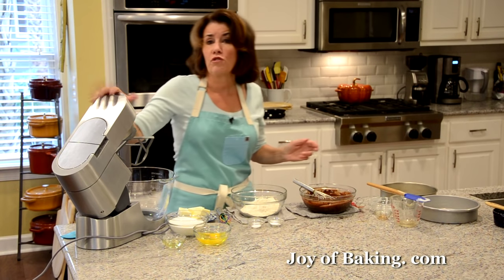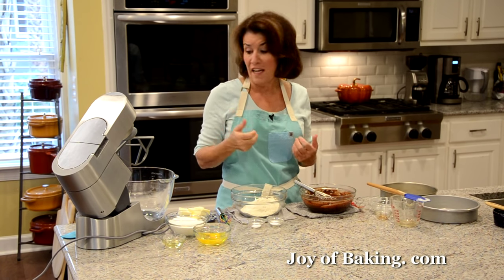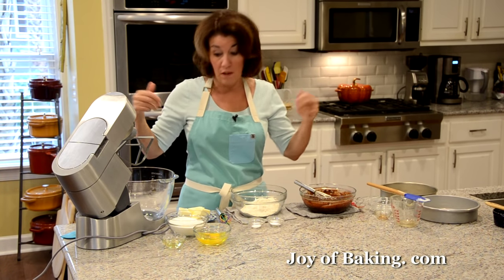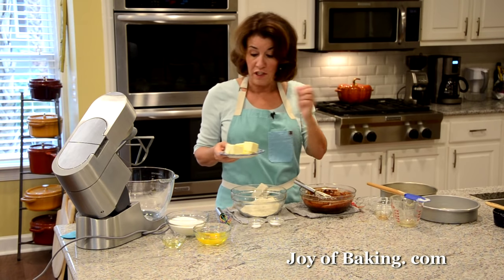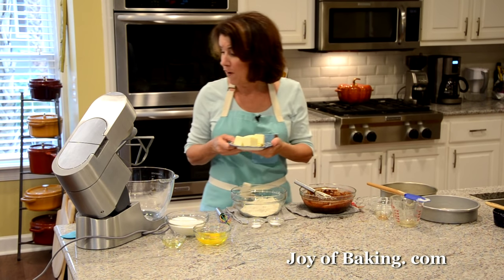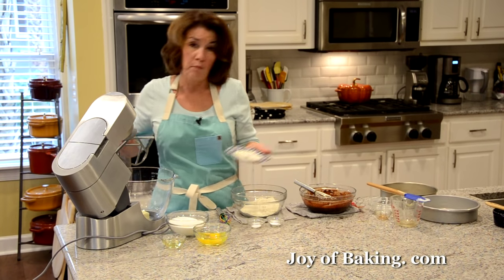If you have an electric stand mixer, use your paddle attachment, or you could use a hand mixer, or even a wire whisk in a bowl. The first thing you will need is 12 tablespoons, which is 165 grams, of butter. I'm using unsalted here — I prefer the flavor, though you could use salted. Have your butter at room temperature, and beat it until it gets nice and smooth.